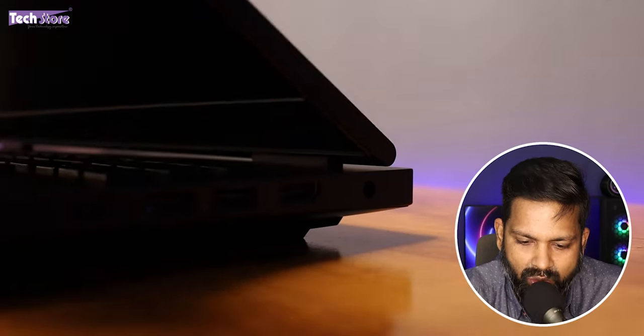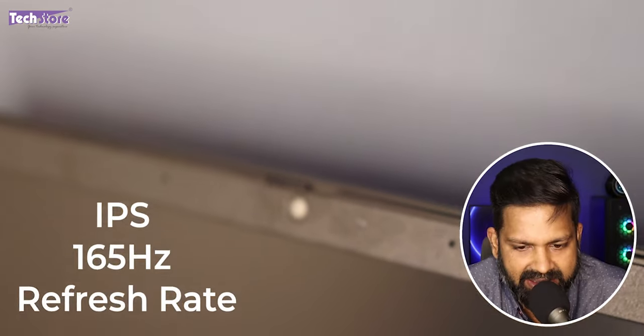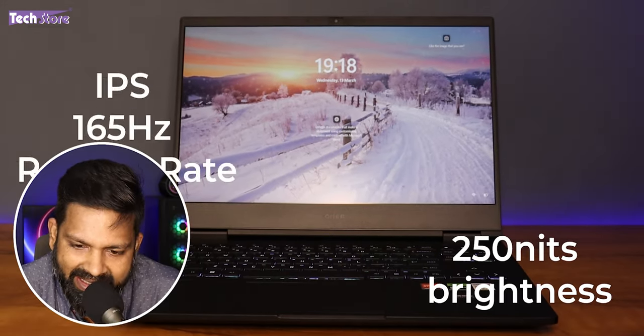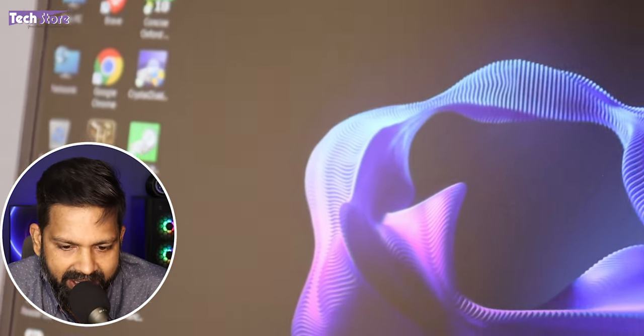As soon as you open up, you will see a three-sided nano bezel. There is a webcam with a shutter over here. The screen is a full HD IPS panel with a 165 Hz refresh rate and 250 nits brightness. The screen looks very bright and vivid, but the color correction is not all that great.